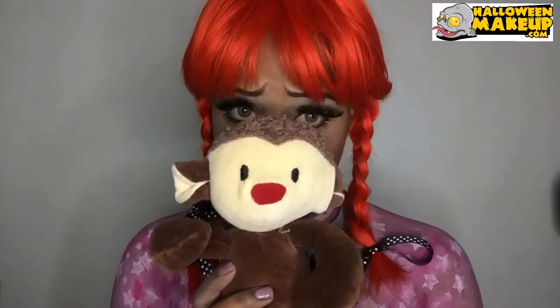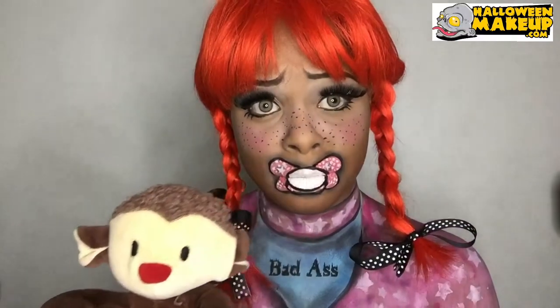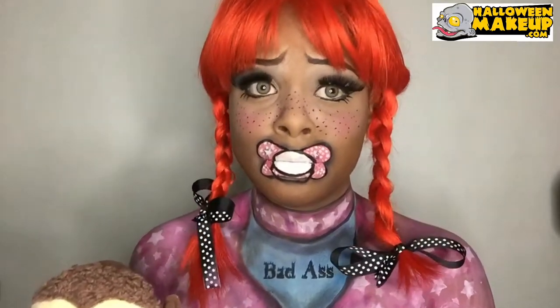Hey everybody, Zuri FX here! I did 'youth like a baby' — that's what I was going for. I did my foundation routine and my eyebrows; with the eyebrows I just kind of pointed them up towards my forehead.